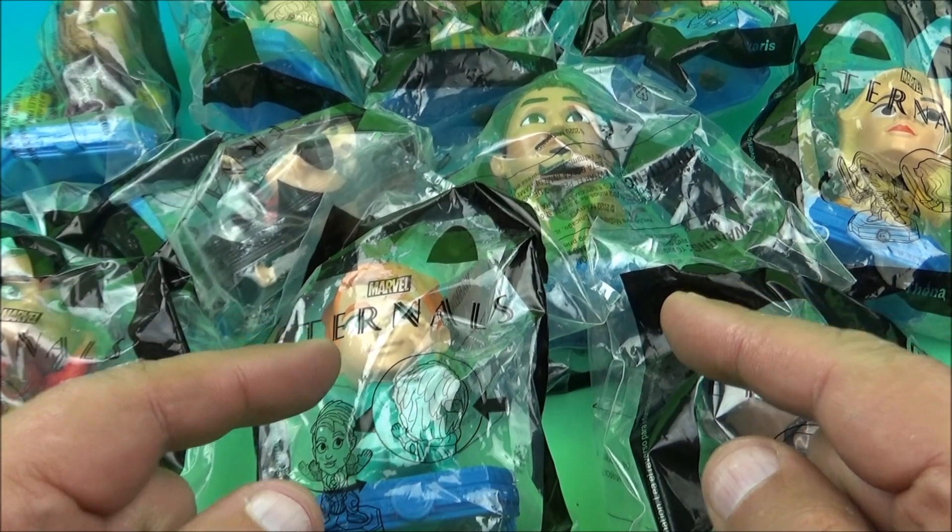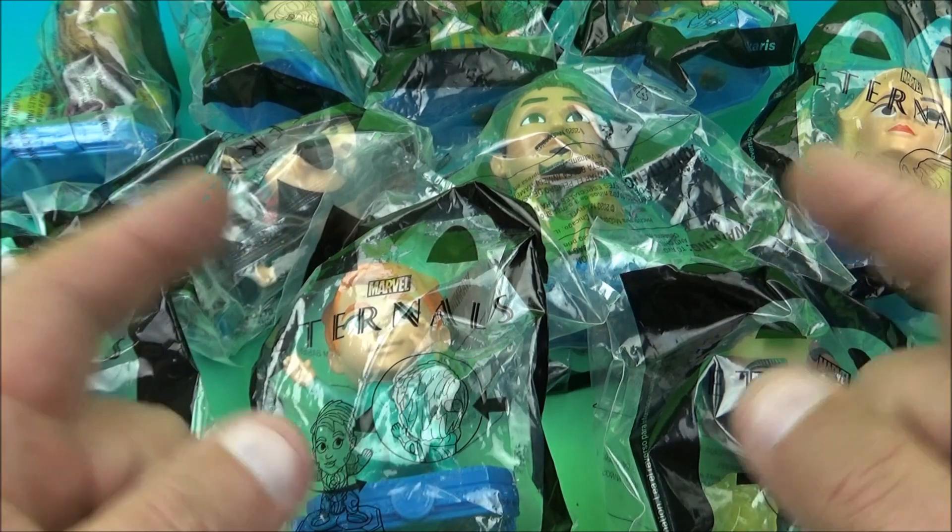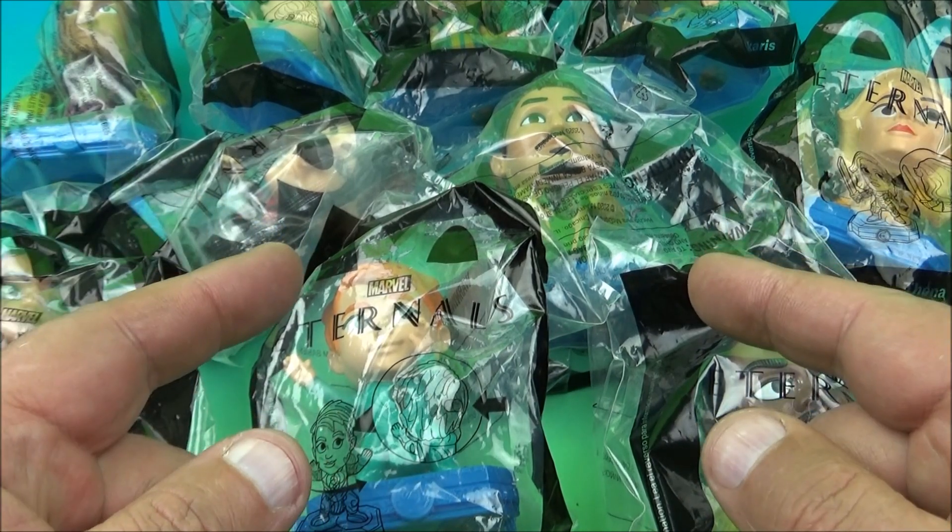What's going on, everyone? Fast Food Toy Reviews here. Today we have Marvel Eternals, set of 10 wonderful-looking movie toys released by McDonald's back in 2021. Let's get them opened up and have a closer look.